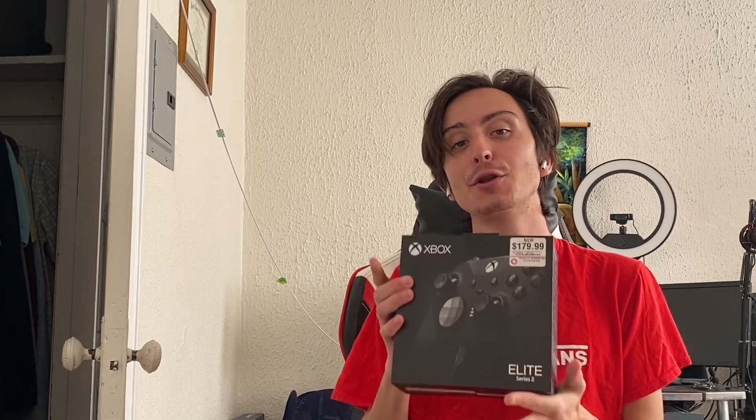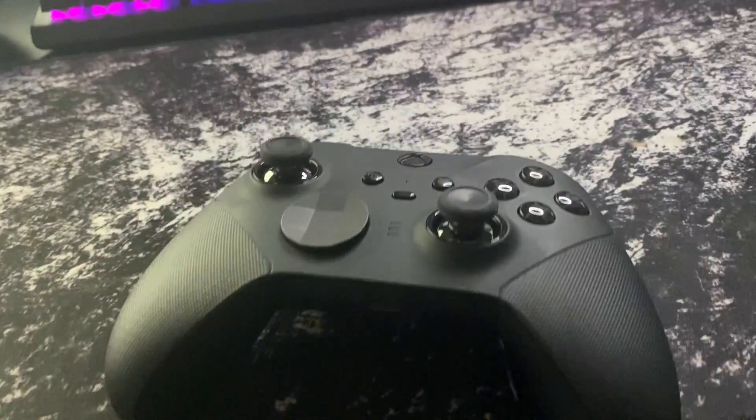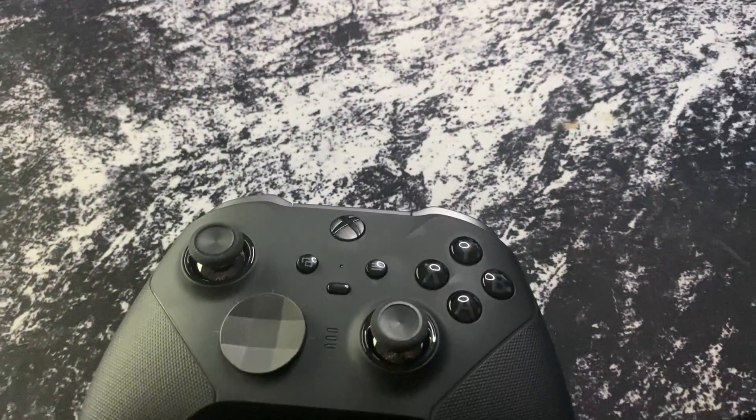Today I've got something from GameStop — I found the Xbox Elite Series 2 controller. I recently got rid of my Xbox because I have my PC that I play on, which you guys see me on stream almost all the time. Most of my games are on PC, but I like playing single player games and Rocket League, and I'm not using keyboard and mouse, so I'm going to use this.